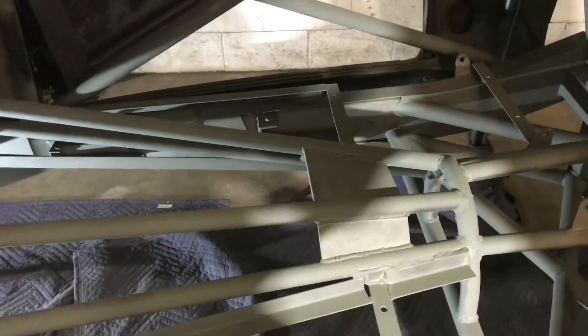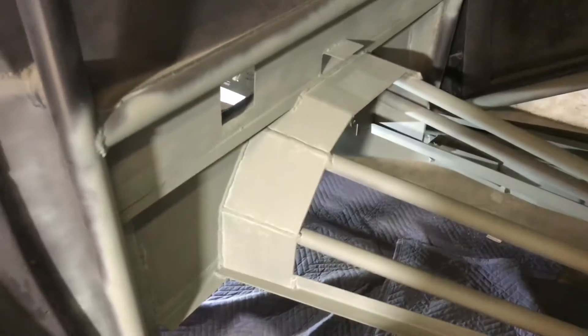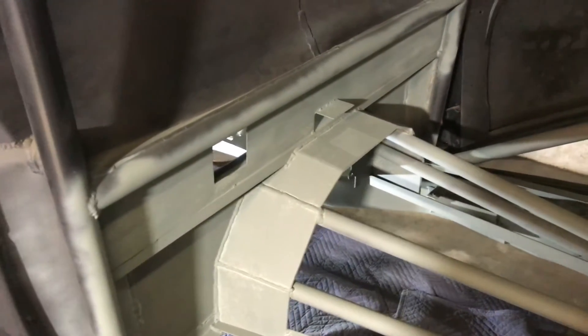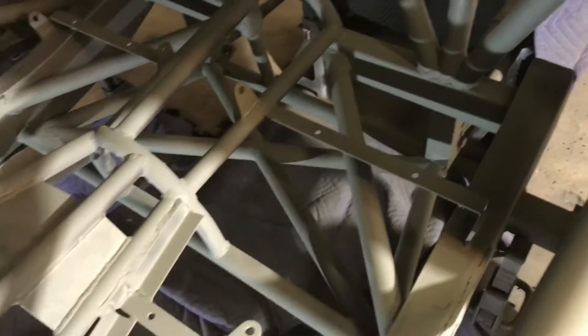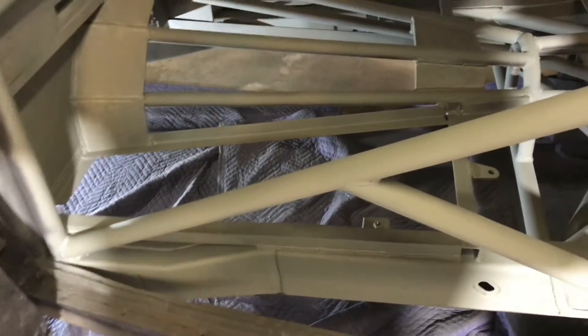You've got your yoke that slides up into the transmission and the u-joint right there — that plate is going to protect that. I also built a scatter shield for the flex plate and converter, which is permanent. I've got my seat mounts fabbed up and my five-point harness brackets in, and everything is primed.